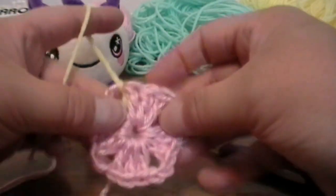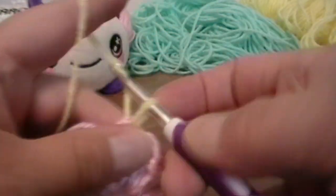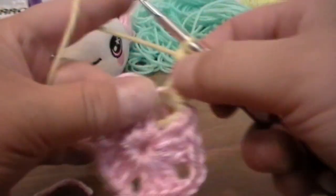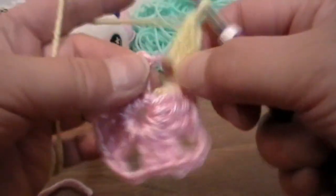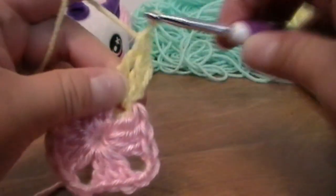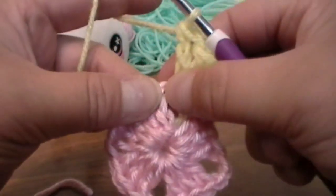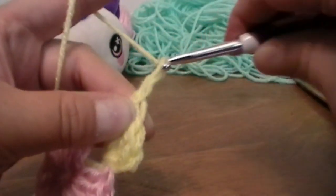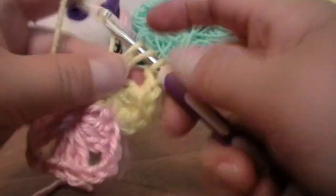So this will be the second row for our little granny square, and this one is going to be very easy. Put your hook back into that spacing, pull up a loop, and you're going to chain one. Then you're going to go back into this chain two for three double crochets, chain two, and three double crochets. You're going to do that into every single corner. So if you can't get your next three double crochets in there, grab your stitches and pull them so you can get back into that spacing. Now chain two and go back into that spacing for three more double crochets. We have to make four corners again.